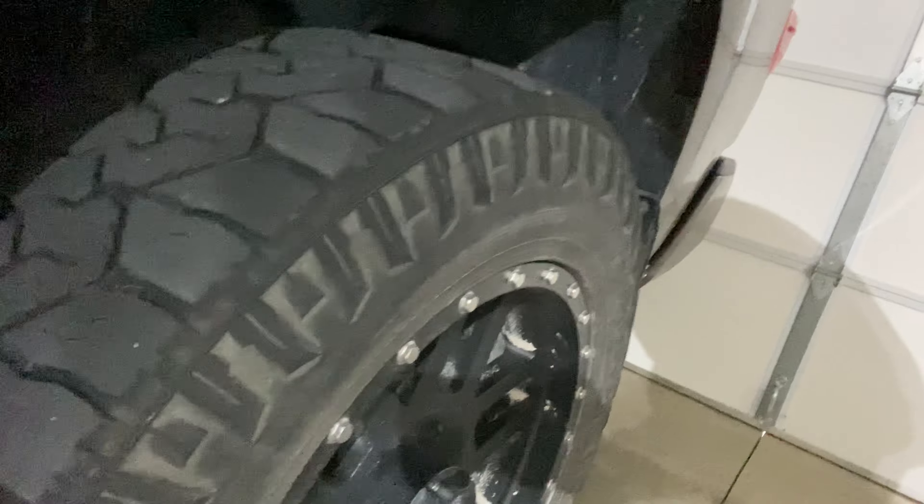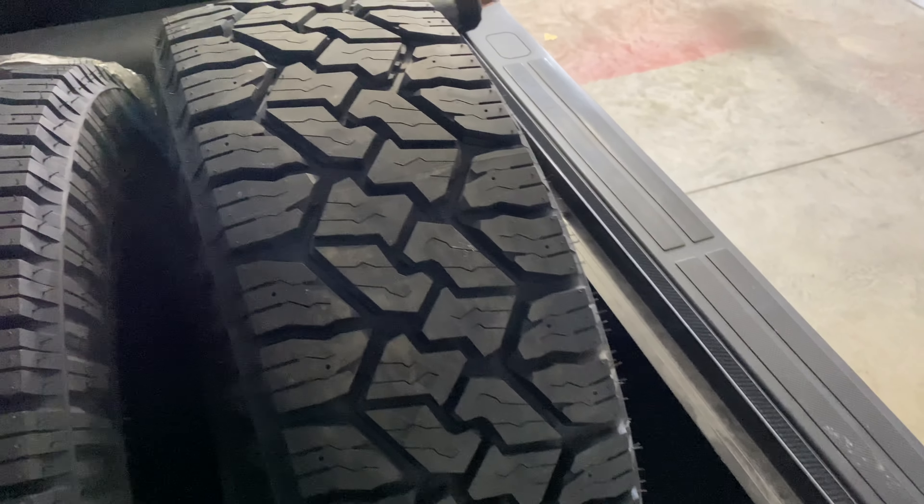I went with the same ones again. I did want to upsize, but due to COVID I had a hard time finding the 35 by 11.5 size, so I ended up going with the 275/65R20 again, which is what I have on the truck now. Let me get up in the bed and I'll show you guys what they are.